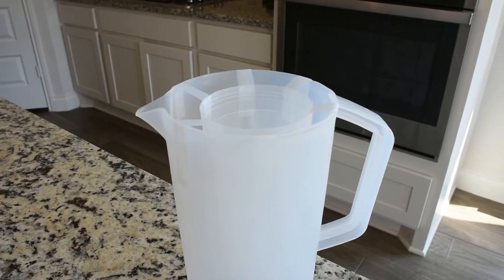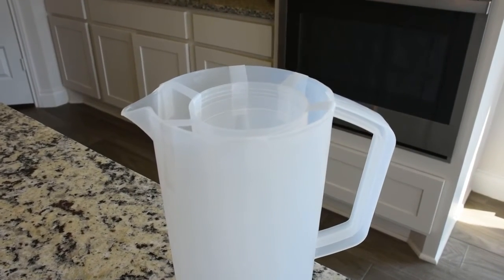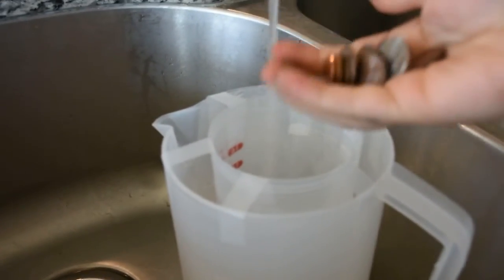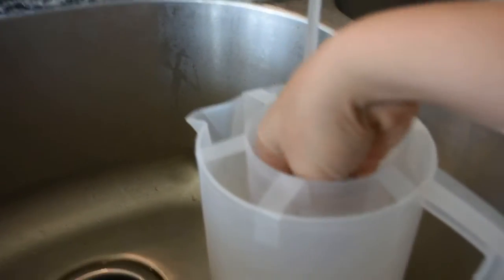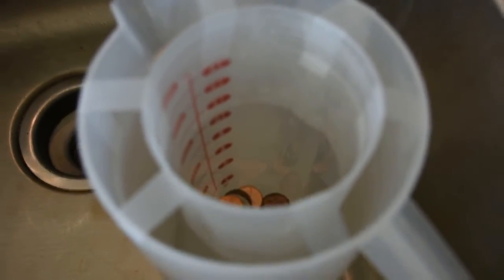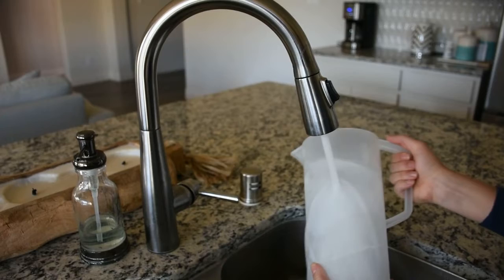You'll start by suspending your smaller container within the larger one using tape. Then you'll start filling your pitcher up with water and drop the coins into the smaller container to keep it weighted down. And now it's time to stick that pitcher outside and let it freeze.